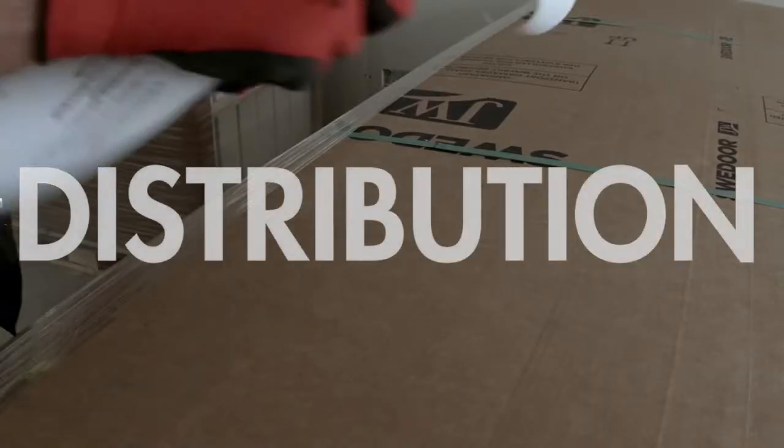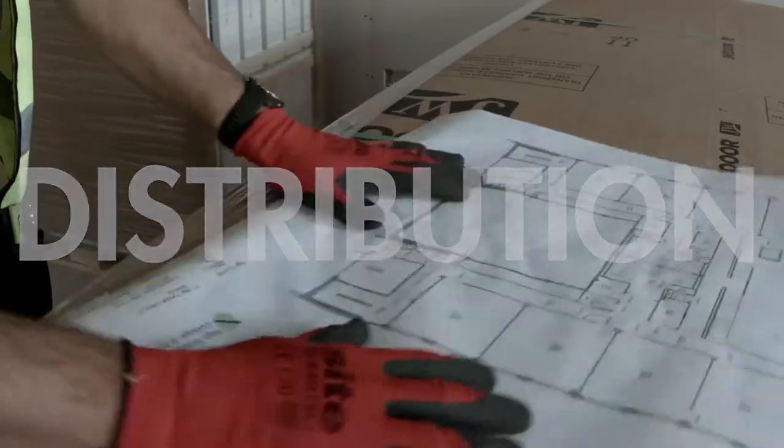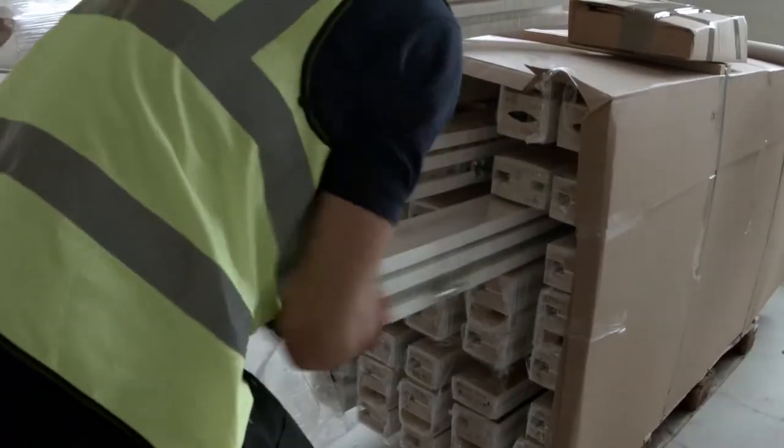It is then time to distribute them throughout the rest of the building. This is easily arranged as each door and each frame are clearly marked with a unique project door reference number.